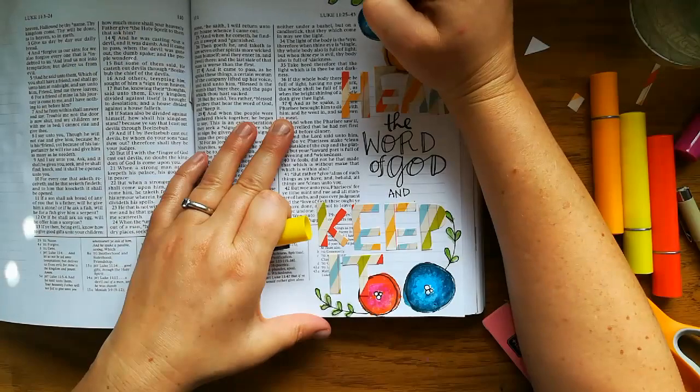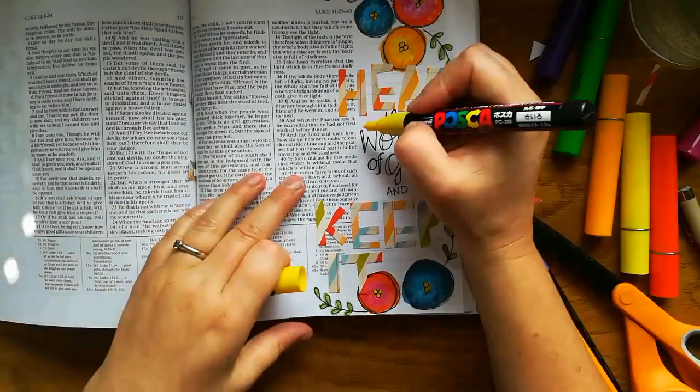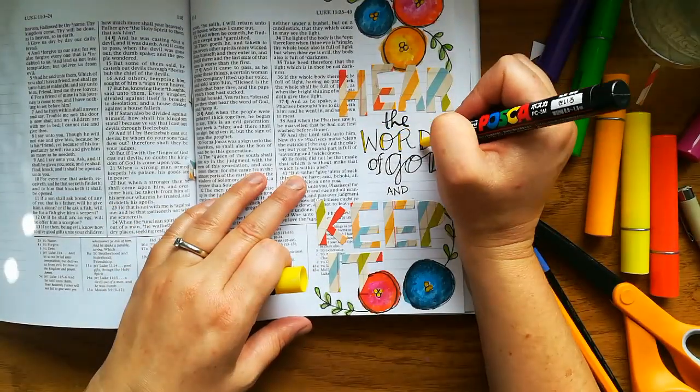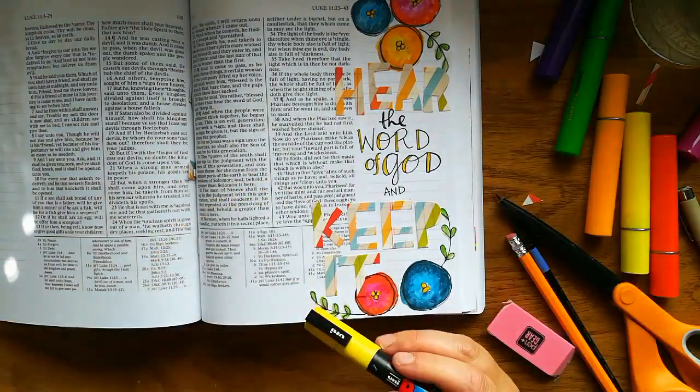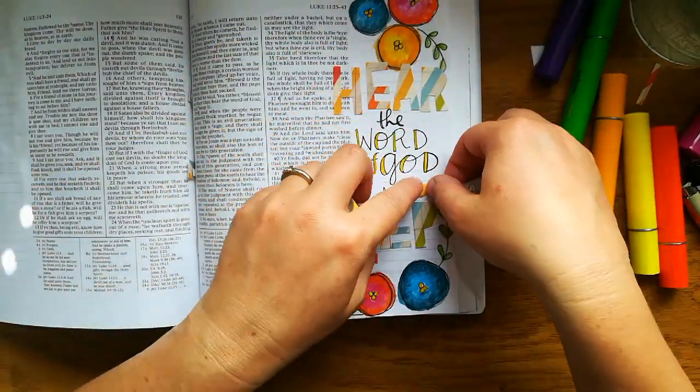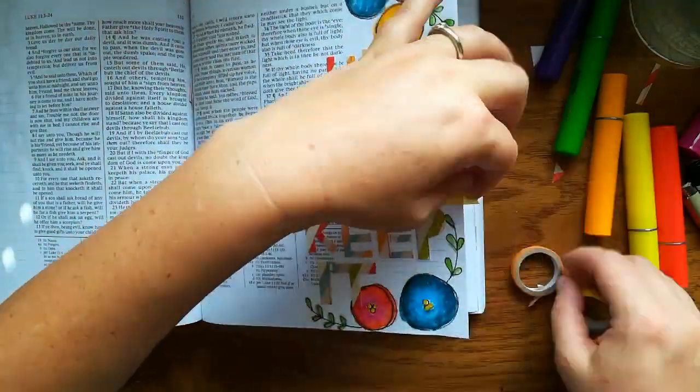Now I'll add a Posca paint pen over the top for details. Use that same pen for lettering details and then make sure everything's erased, all the pencil. And I like to add a little bit of washi tape around the edge of each page so I can see which pages I've done.